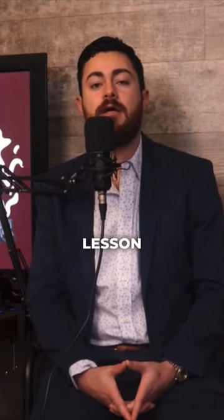Welcome to Cigar University. I'm here to teach the first lesson: how to cut and light your cigar.